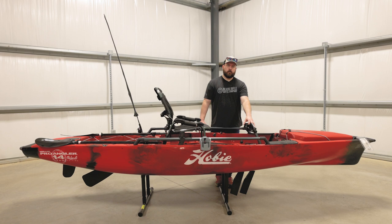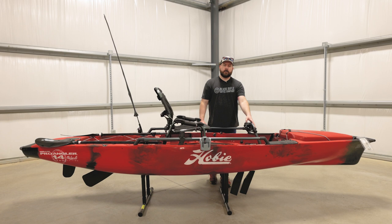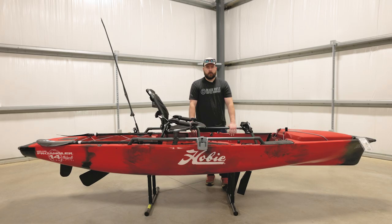Another big feature with this Mirage Drive system is the kick-up fins, or the kick-away fins. This was designed by Hobie to make sure that your drive doesn't break if you hit a stump or a rock or something if you're in a creek. The way it works is you're just going along and the fins, if they hit something, they kick up. And then as soon as your feet go back to pedaling, it locks back in again. No worries — you don't have to pull your drive out if you're in shallow water. They will kick up and out of the way of any obstacle in there.